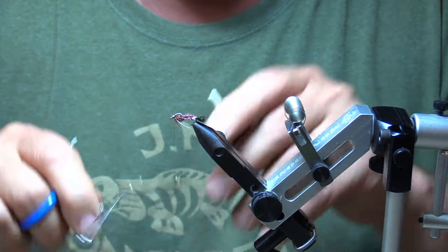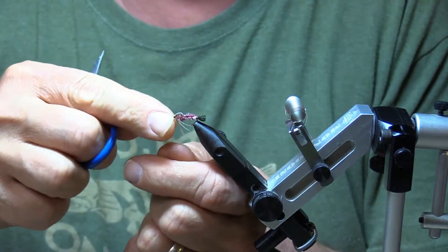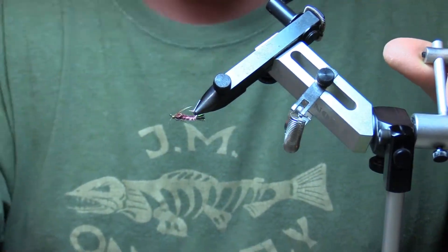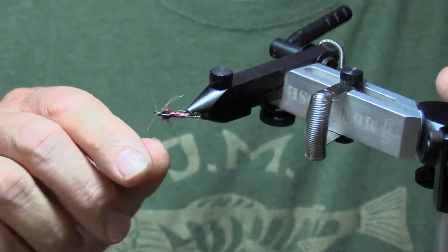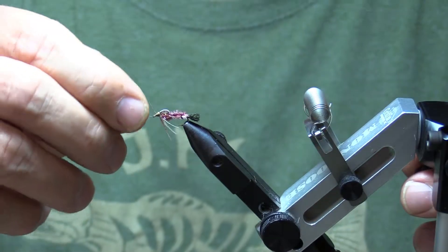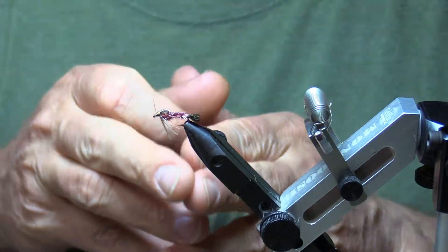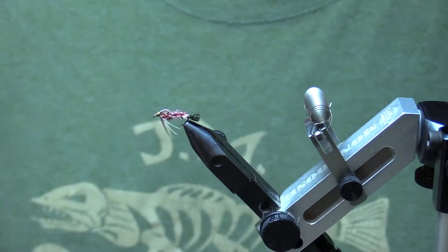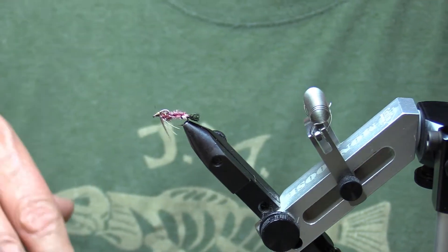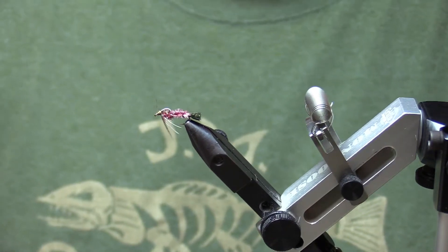I'll spin this guy in the vise to show you what we end up with. What we end up with is a nice little Isonychia nymph — a perfect little swimming nymph with the fan tail. You can fish this on a little bit of a swing too — remember, these swim, so you don't have to fish this dead drift. You want to fish this with a little bit of motion. A good tag team is this and a baetis, a swimming baetis. You can fish them like wet flies — drop them down and slowly work them back up. That is the JM Isonychia nymph. JM on the fly, and I'm out of here.